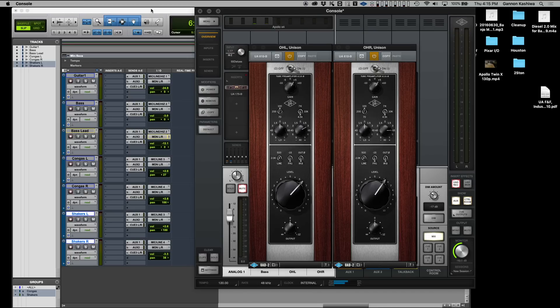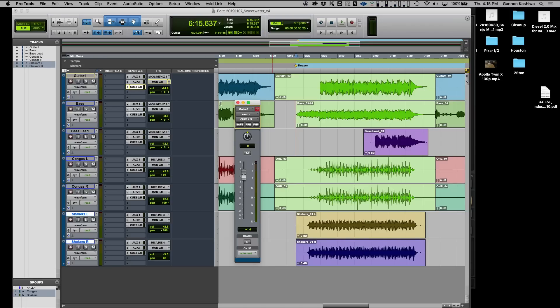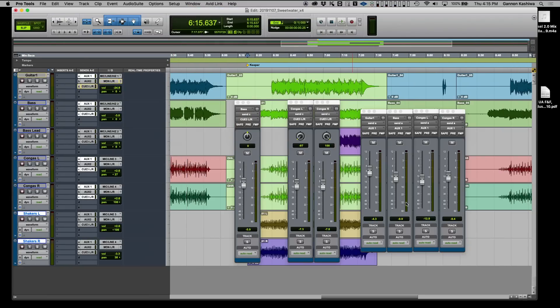For the headphone mixes, I've set it up so I'm doing the mixes in the DAW and monitoring through Pro Tools. I've got my buffer set at a very low 64 samples, so there's very low latency — you can set it to 32 if you need to, but 64 is a pretty happy place for most people. I'm creating the cue mix as a what-you-hear-is-what-you-get in Pro Tools. I can send the musicians directly to their cue outputs. Here's the configuration window showing the cues and the Ocean Way sends — showing what I'm sending to the cue system and to Ocean Way for a little reverb.